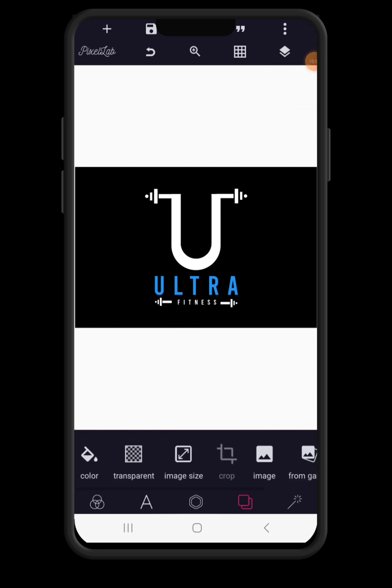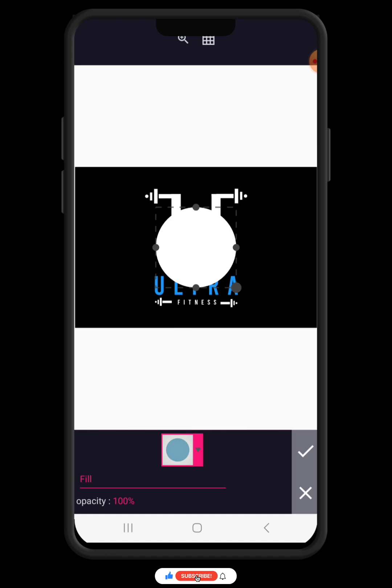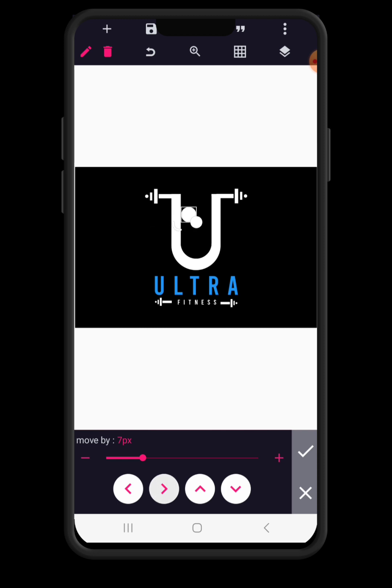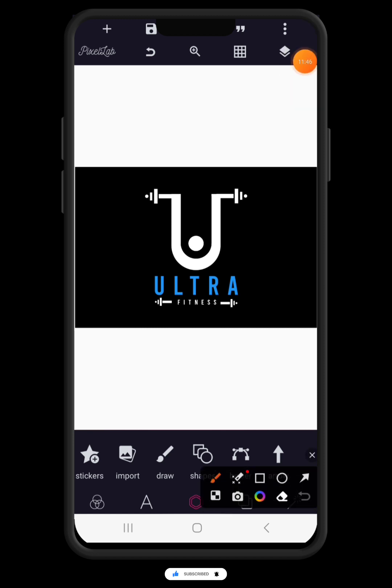After achieving all of this, the next thing we're going to do is click on shapes once again and this time around we're going to choose a circle. Reduce the size of the circle and carefully drag it and align it here. You can use relative position to align it to the middle. And with this, it's a wrap on our Ultra Fitness logo design. Kindly subscribe to the channel as we proceed into the next phase — marking it up on the Photopea application.